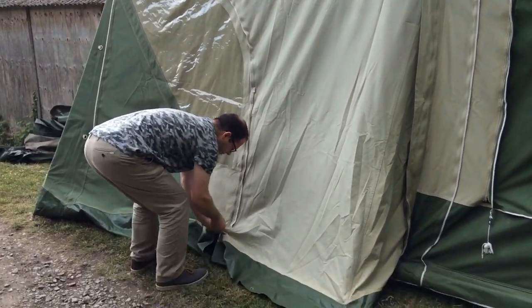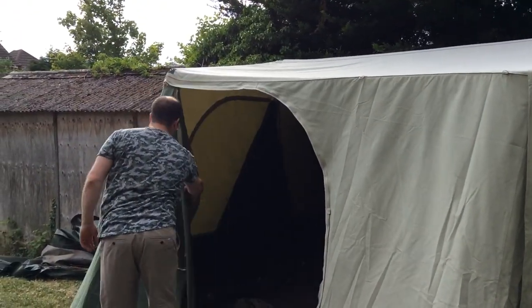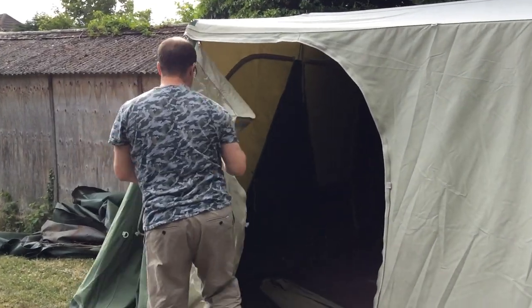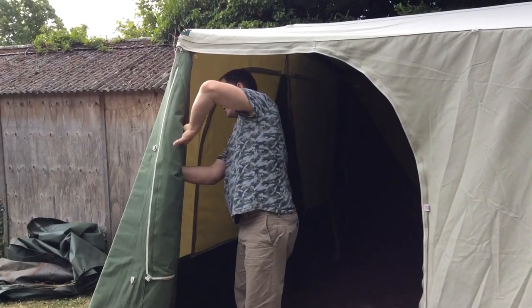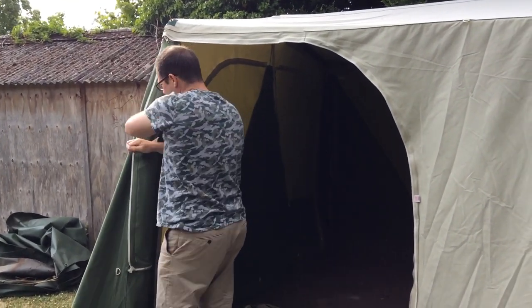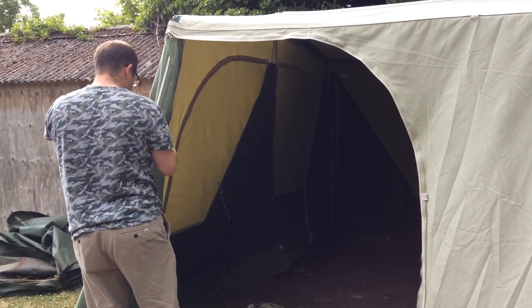Here's the side door that we mostly use. The zip on this is fine. We'll tie this back for a minute because it makes it easier to view.